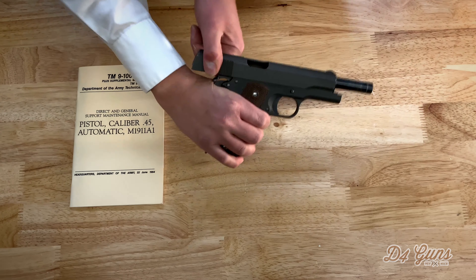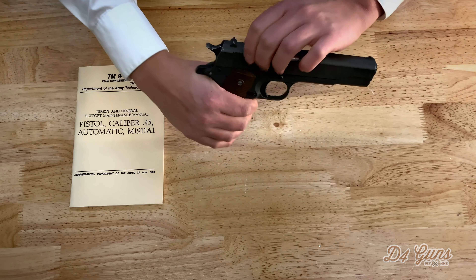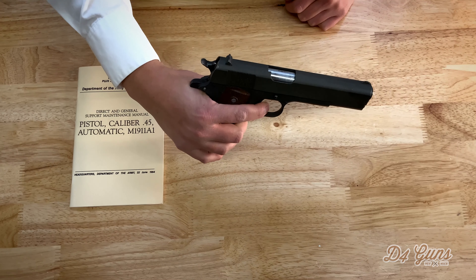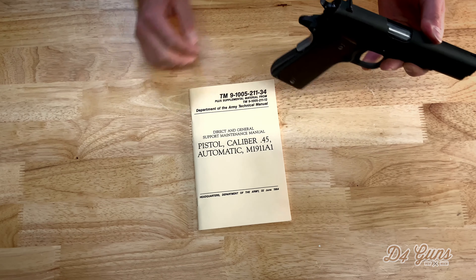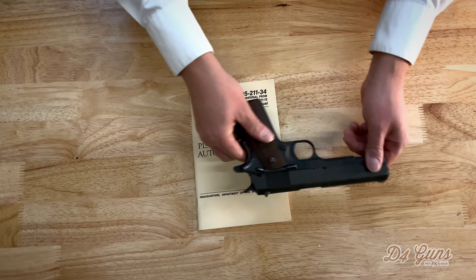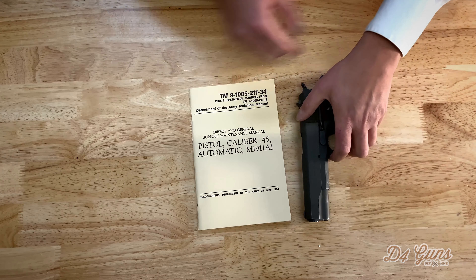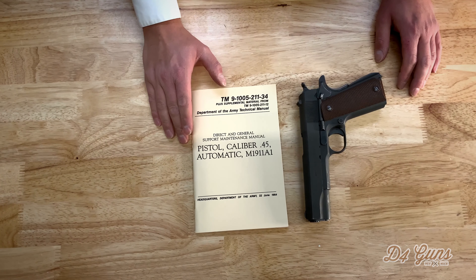Now we do a simple functions test. Everything seems to be there. And if you ever have any trouble, you could always refer to the direct and general support maintenance manual from the government that was issued to those who were using these in combat. And that's basically the bare essential of field stripping a 1911 and putting it back together.